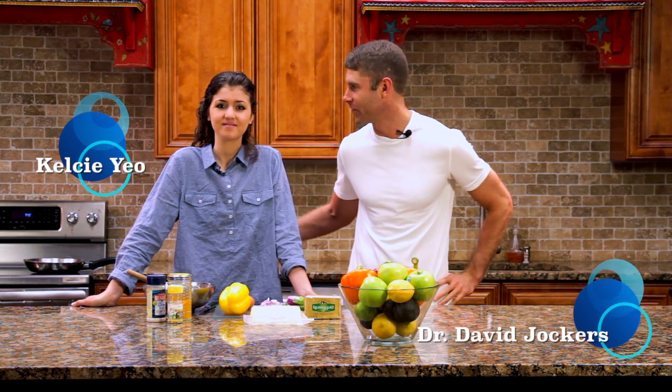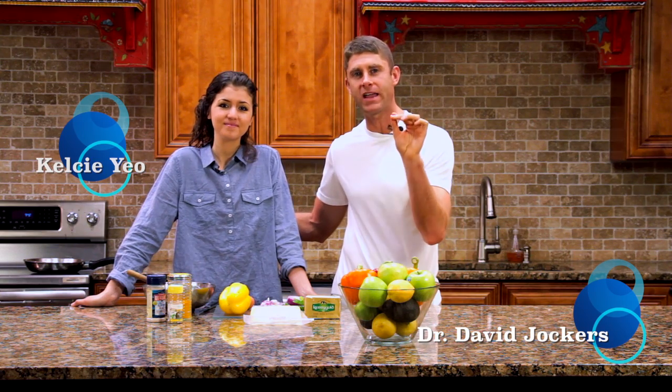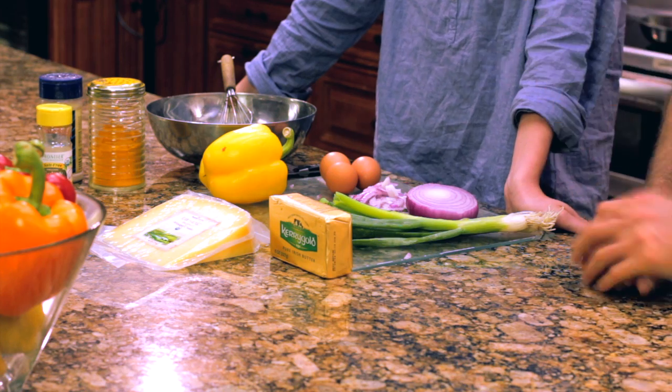Hey everybody, welcome to the Supercharged Kitchen. Here I am with Kelsey and we're making the Brain Building Omelette. We know good fats are the key building blocks for a healthy brain, so we're going to utilize really good fat sources along with antioxidants to supercharge your brain. Kelsey, tell us how we're going to do this today.